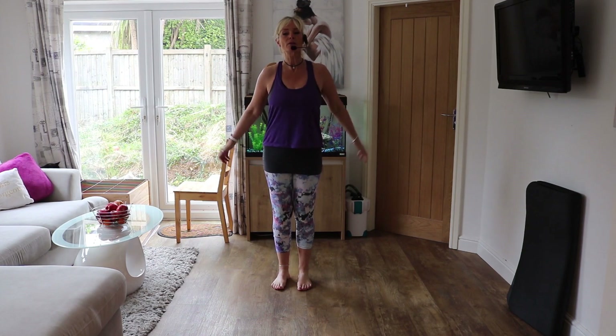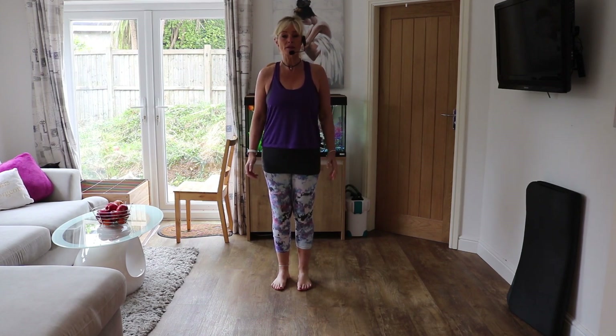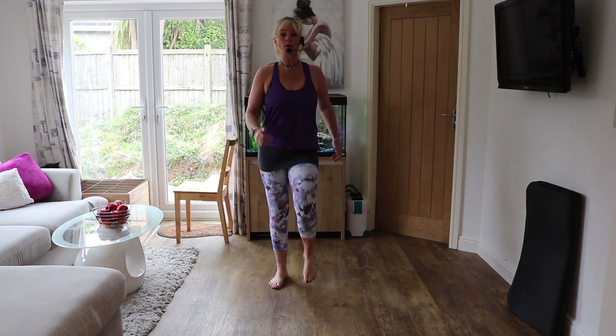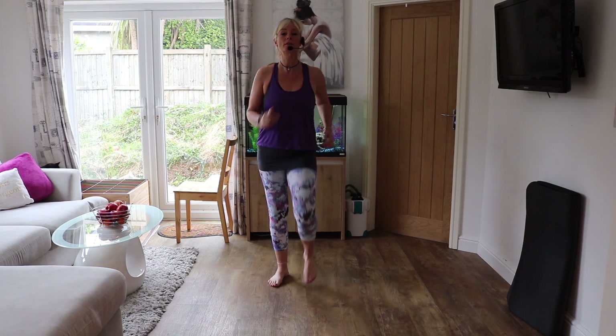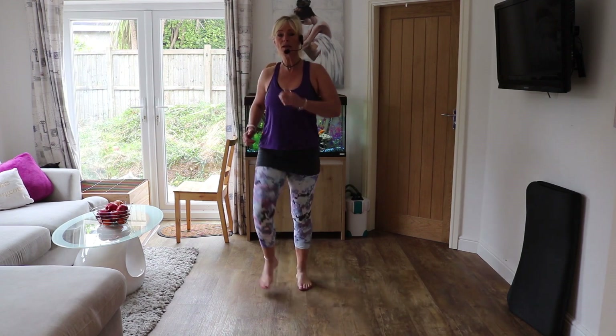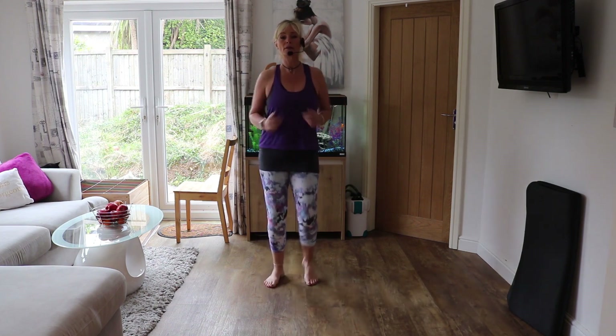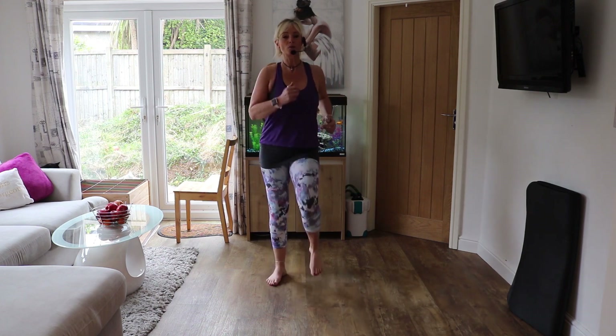Hi everybody, today we're going to do some balance and this is going to help with the strength in your joints. So we're just going to start with a little warm up, marching on the spot. I'm doing it in bare feet today — it does make it much harder if you do it in bare feet. You can use your trainers if you want, it'll make it a little bit easier. Just because it's balancing, it doesn't mean it's for older people — anyone can do it.